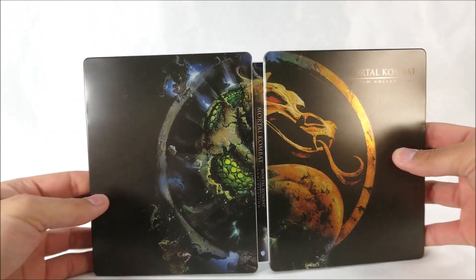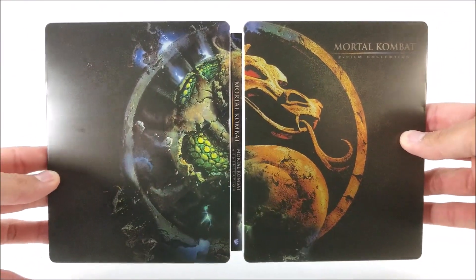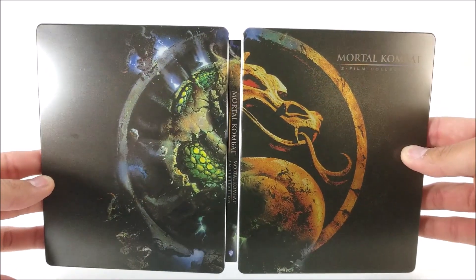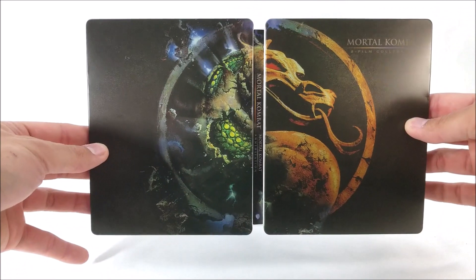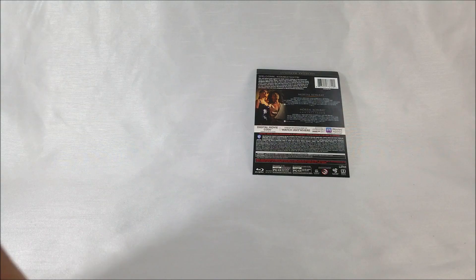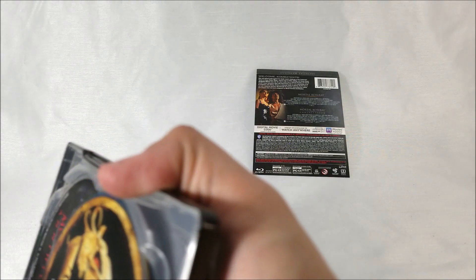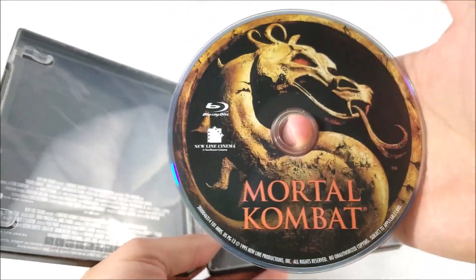Then we pop it open. Both dragons combine together from each one of the movies — so not bad. There are some more dents there, but it is what it is. Very cool. On the inside you do get your digital download code, and then you're greeted by your Blu-ray disc for Mortal Kombat.